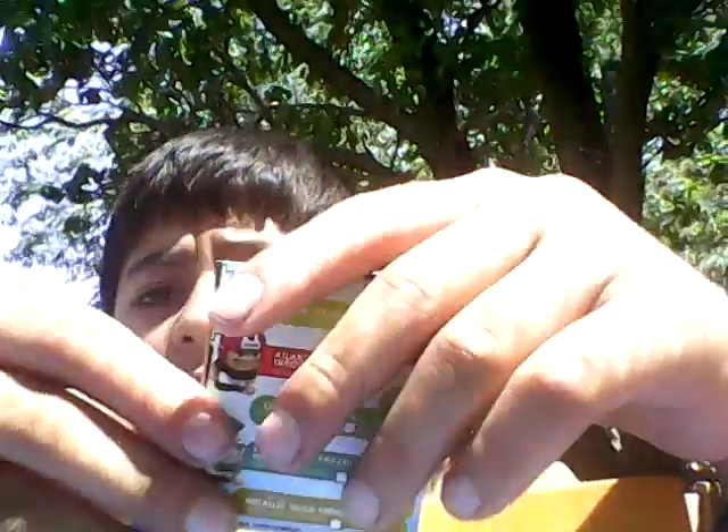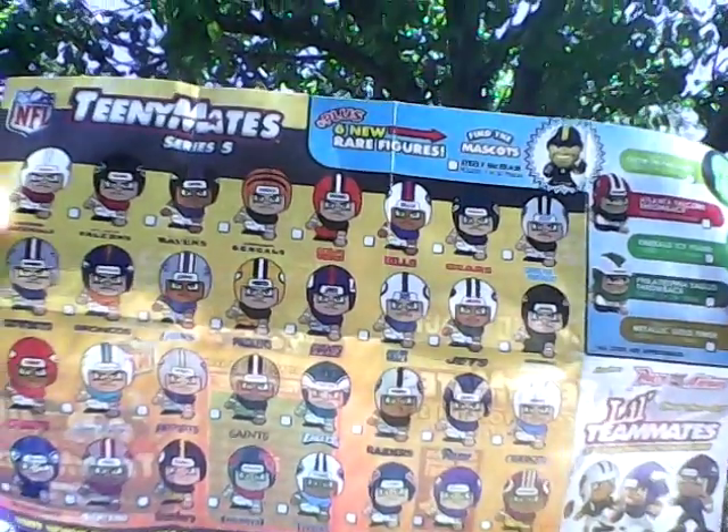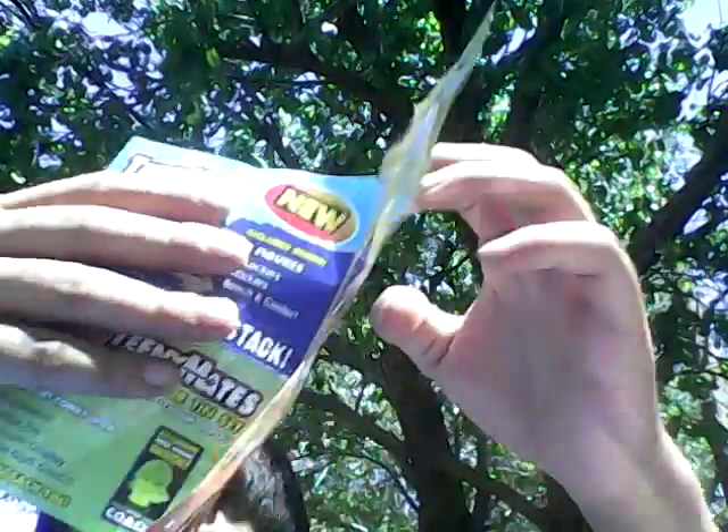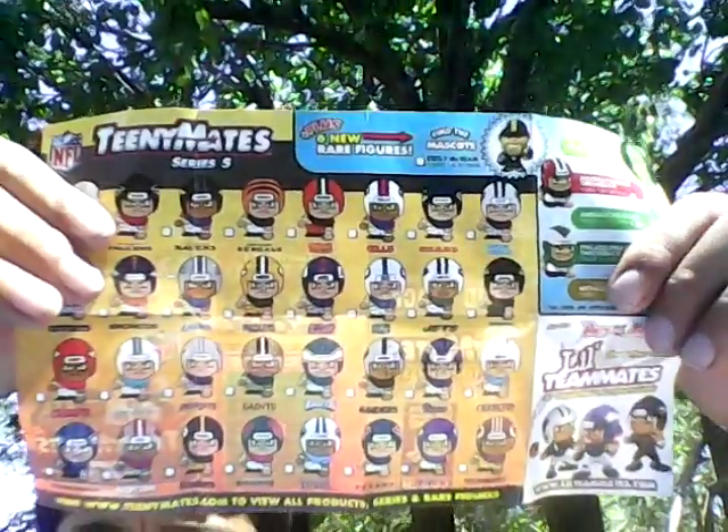Here is the pamphlet. It comes with four packs. Here's the cover and the back of it. Let me open it up. Here's all the Teeny Mates you can collect — here's the back of it. Really cool pamphlet.